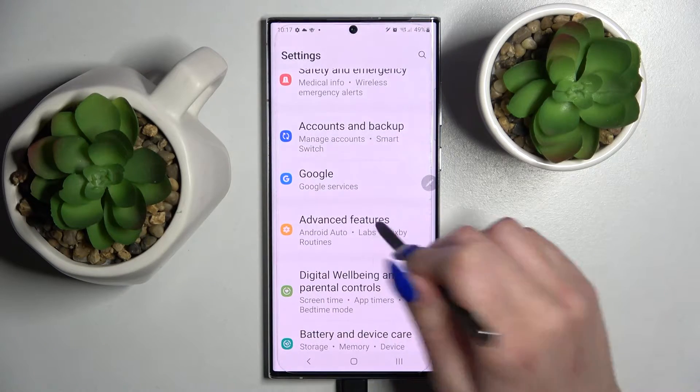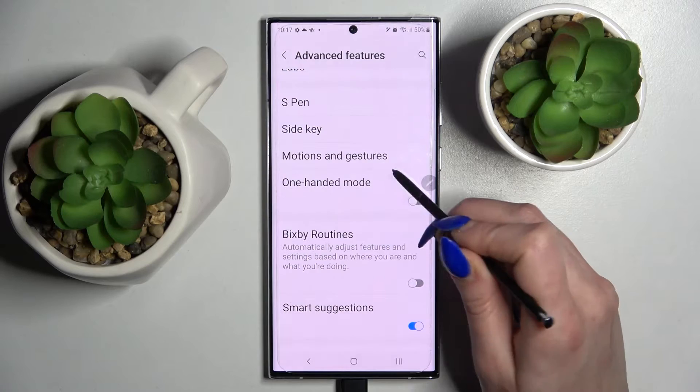First of all, go into Settings. Notice Advanced Features, scroll down, and click on One-Handed Mode.